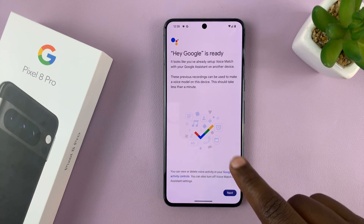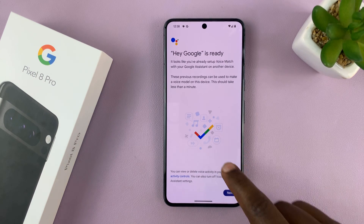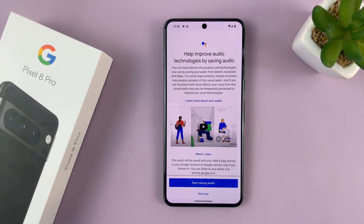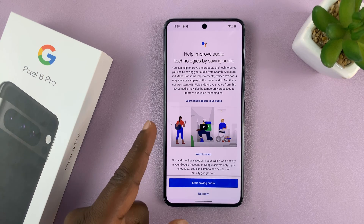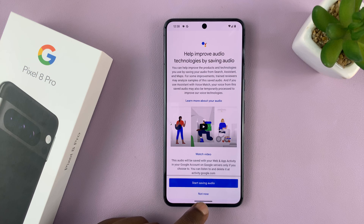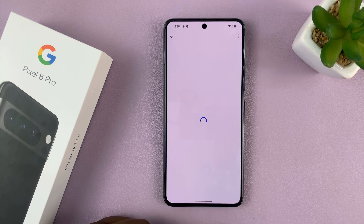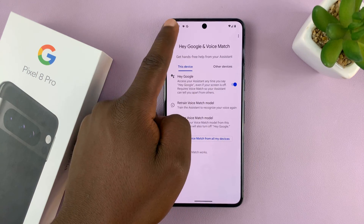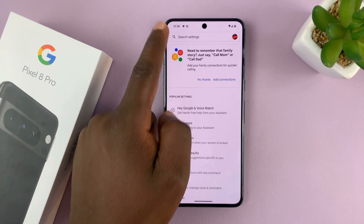Since it has previous data from my previous Google phone, it says Hey Google is ready. Tap on Next. If you've never set up Hey Google, it's going to take you through a process of setting it up. Do you want Google Assistant to save audio recordings? I'll say Not Now. And that's it — I've now enabled Hey Google on my Pixel 8 or Pixel 8 Pro.